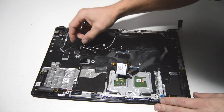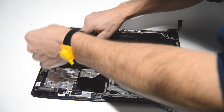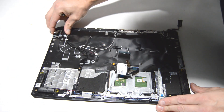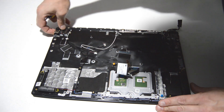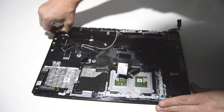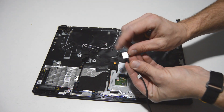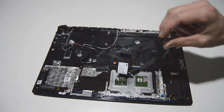The DC jack remains — it looks like it's held on by some adhesive, so you can just pop that DC jack up and release it from the adhesive to remove it.